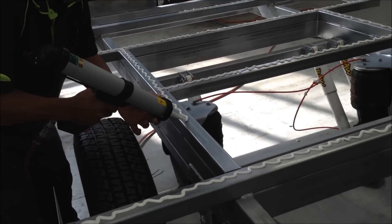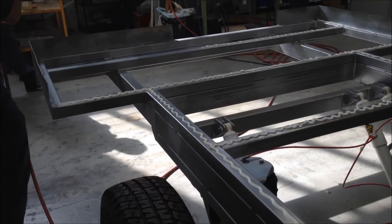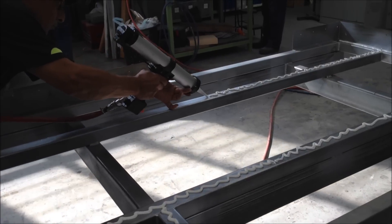Now this stuff is cured by humidity and it'll skin in about 10-15 minutes, so it's pretty important that you're prompt and that you don't waste too much time.